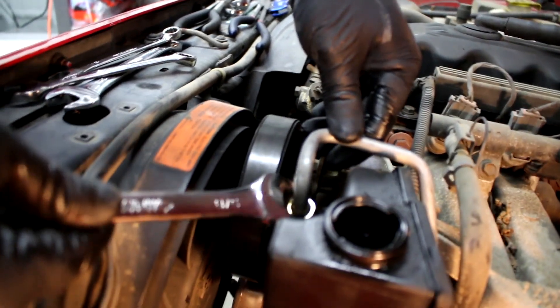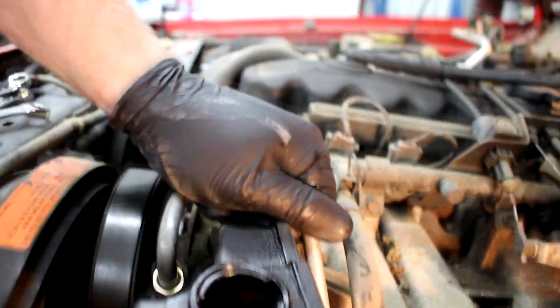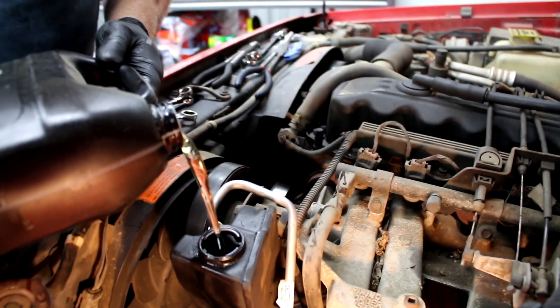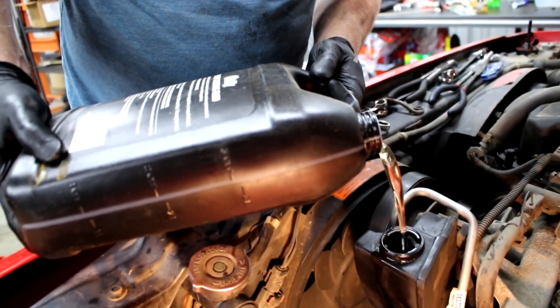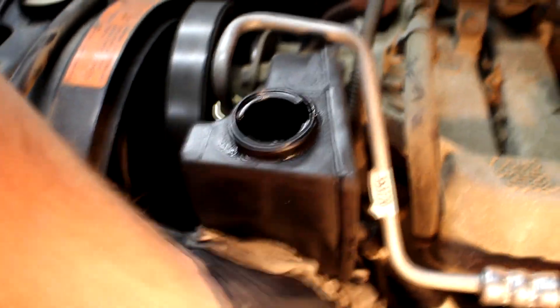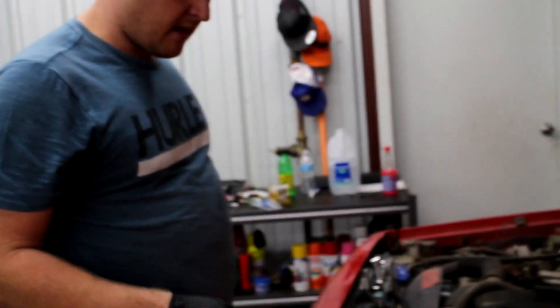Now we just got to get the top line screwed in all the way. Now fill it up with some power steering fluid and start the engine to make sure it doesn't leak. Here's the power steering fluid — if you turn the bottle on its side like this it comes out much smoother and more consistent than if you try to pour straight up or on the side. Now we're going to go ahead and start the Jeep up. You're going to want to turn the wheel back and forth a bit to work out any bubbles that might be in the system, then double-check and top it off if needed.